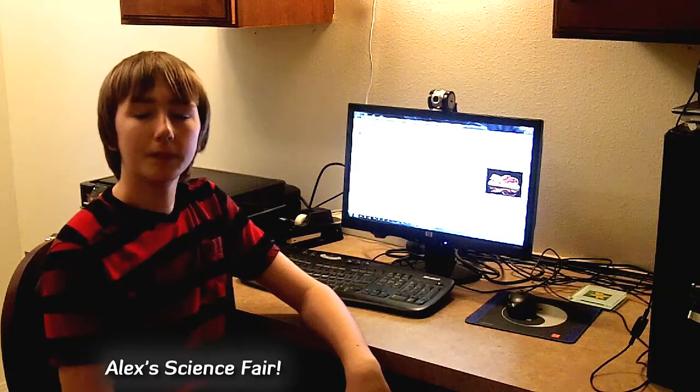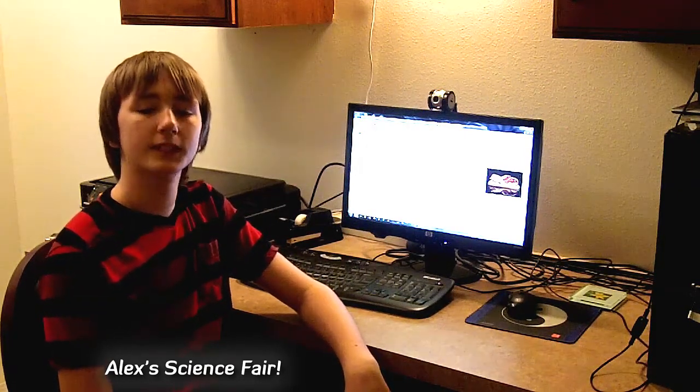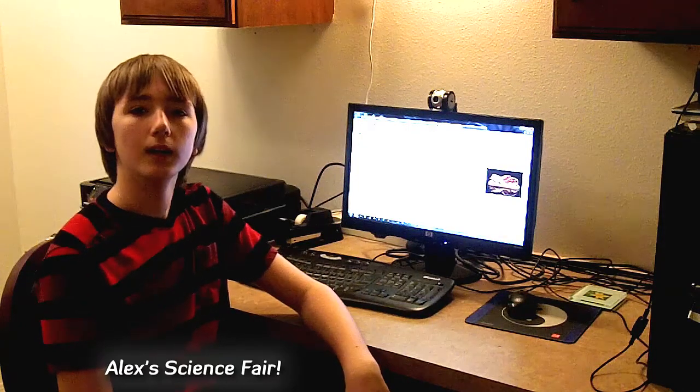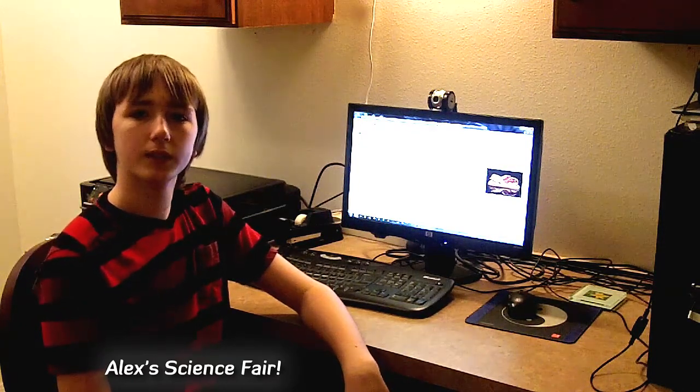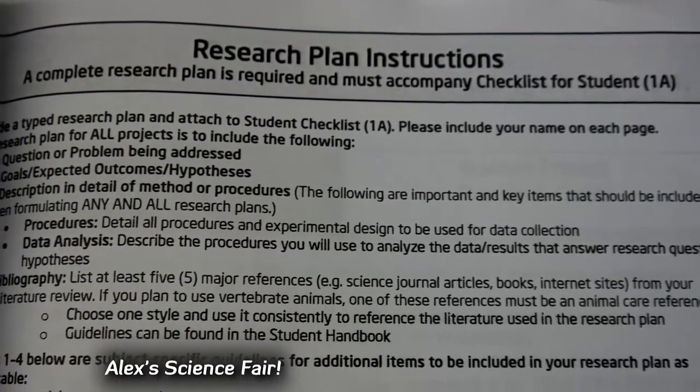Hi everyone, welcome back to my zombie burger science fair project here at MrScienceFair.com. This episode I will be describing my research and planning steps of my project.